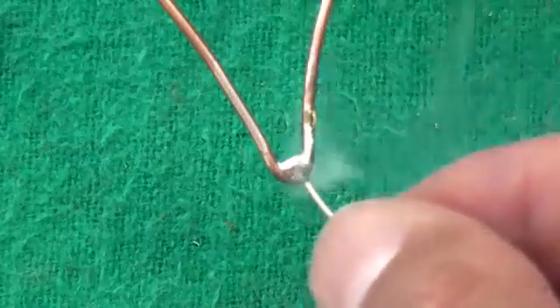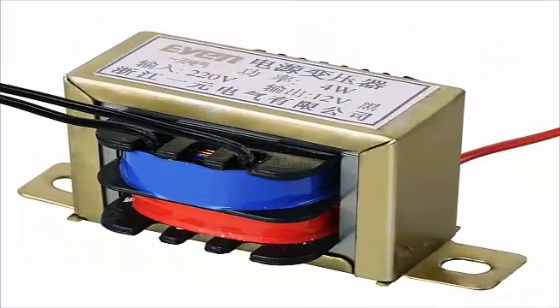Hi friend, today I will show you how to make a soldering iron out of a transformer. So let's get started.